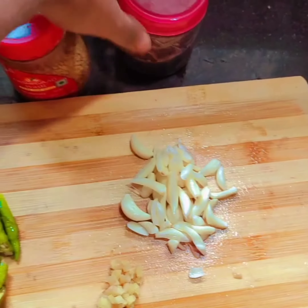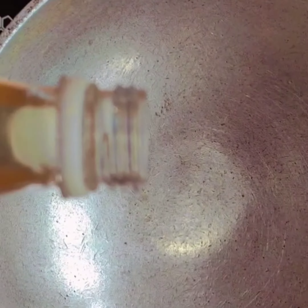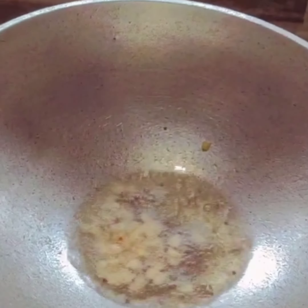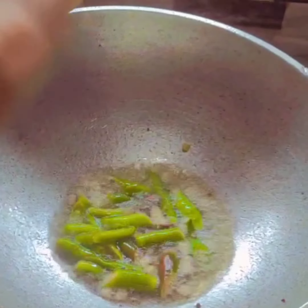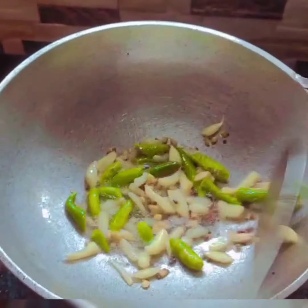If you want to make sure you are ready, put a little bit in the pan. Mix with all.